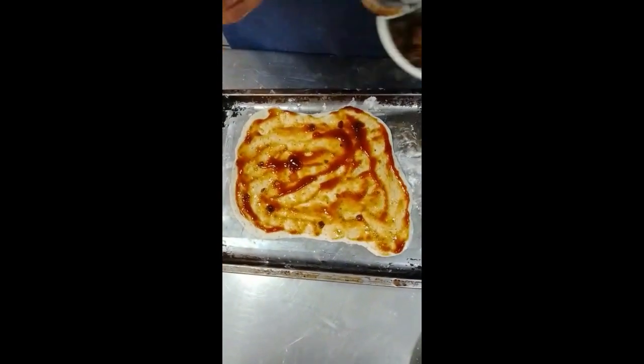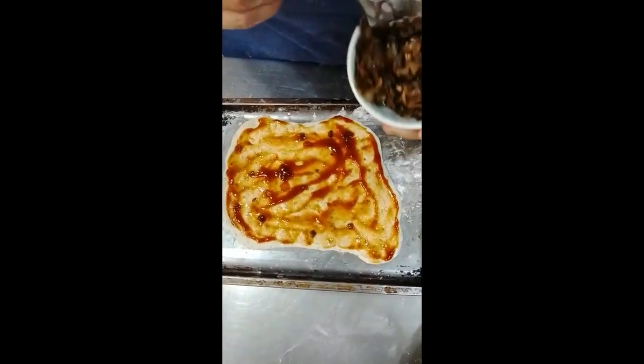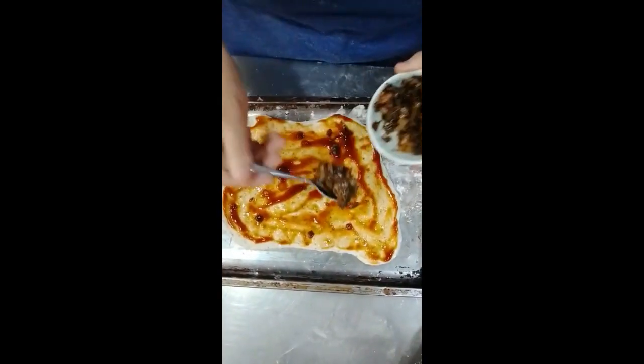I also want to give my pizzas as a recipe to give, so really authentic and everything that I have done.